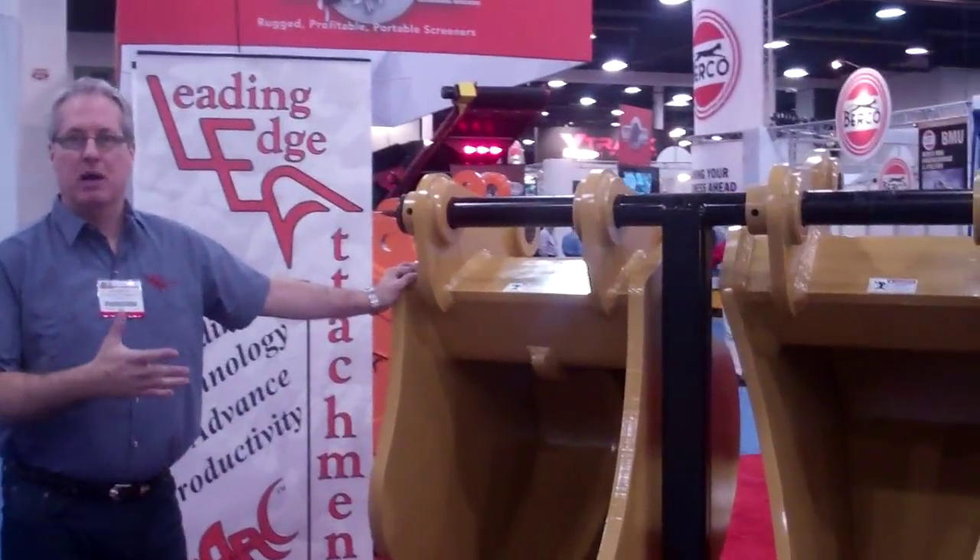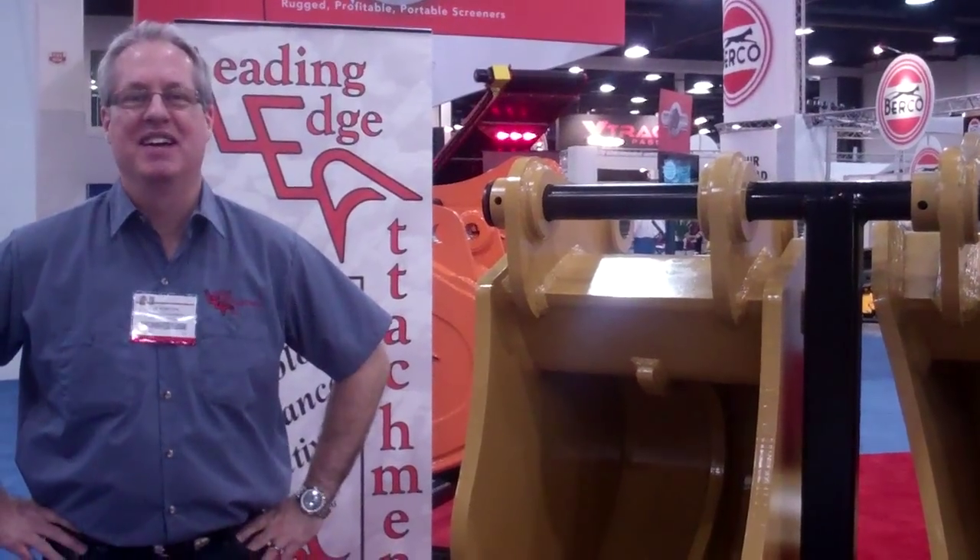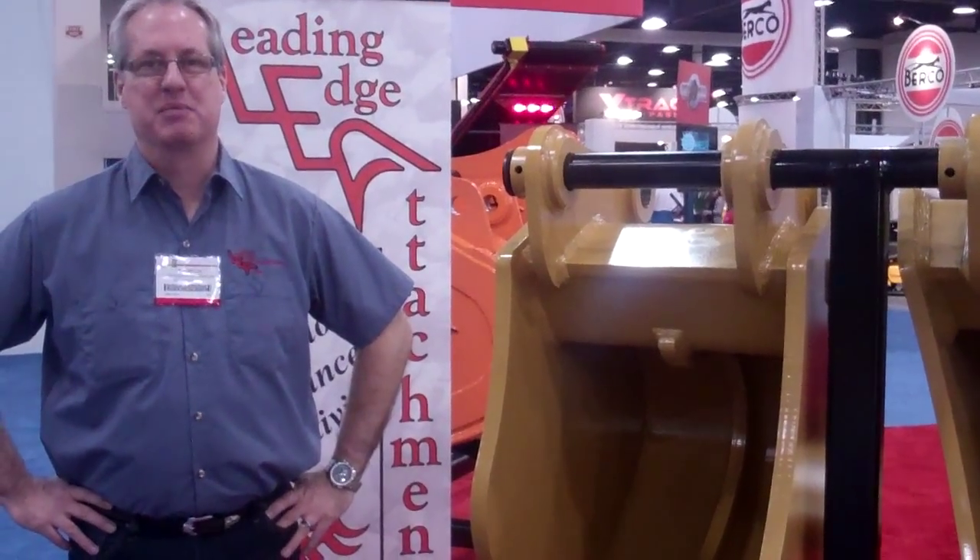So these are a couple of our products, and I hope you like them. Come to see us at ConExpo.